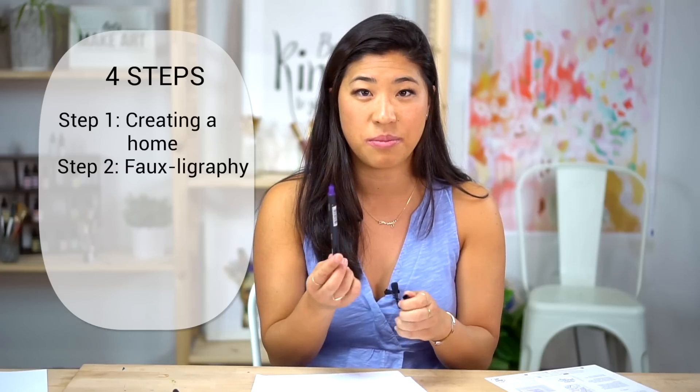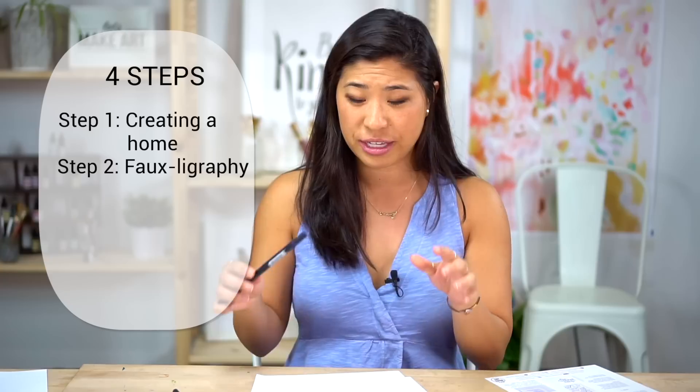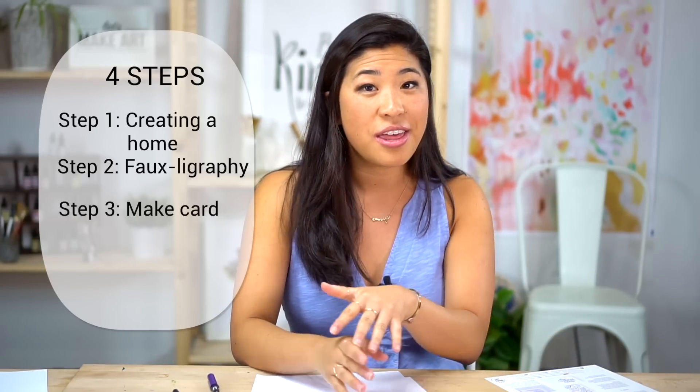In this lesson we're going to go through four different steps. Step one is something called creating a home — a term I actually made up. Step two is foligraphy, where we use the fine tip side of the pen. Step three is making the actual cards. And step four, I'll show you a simple trick for lettering an address on envelopes. Let's get started.